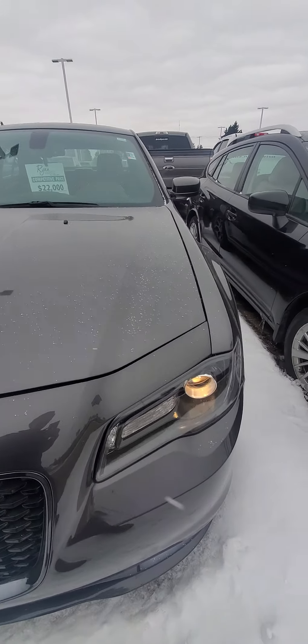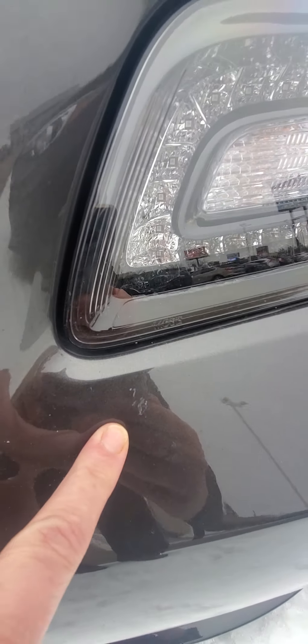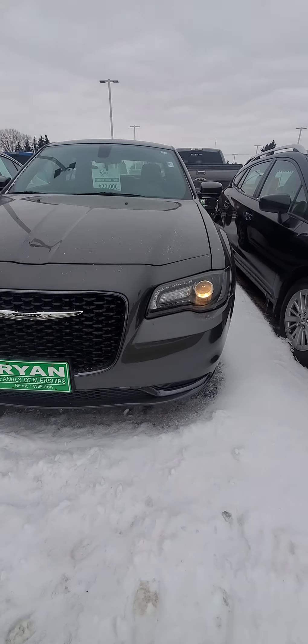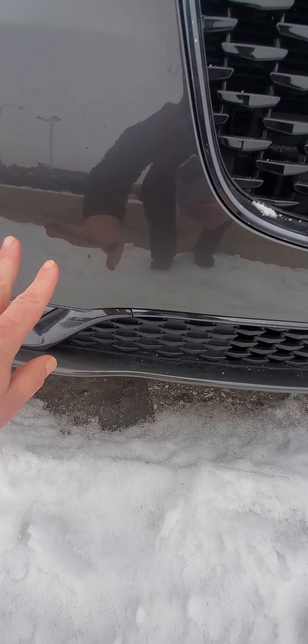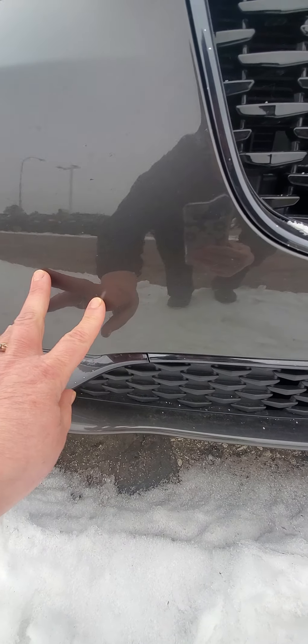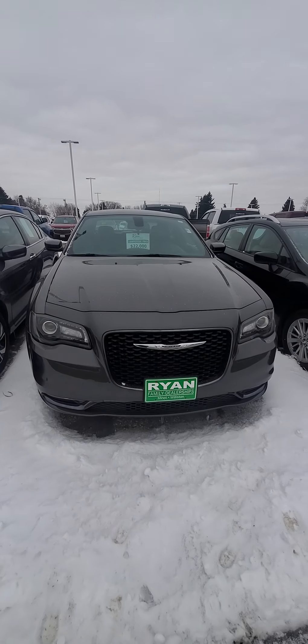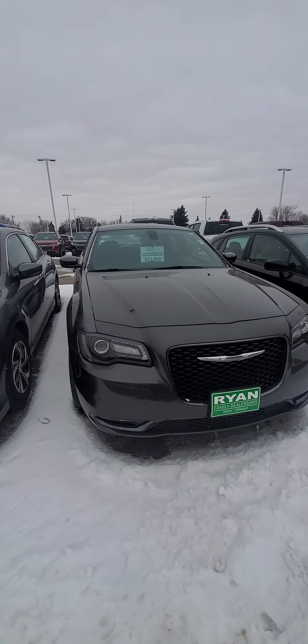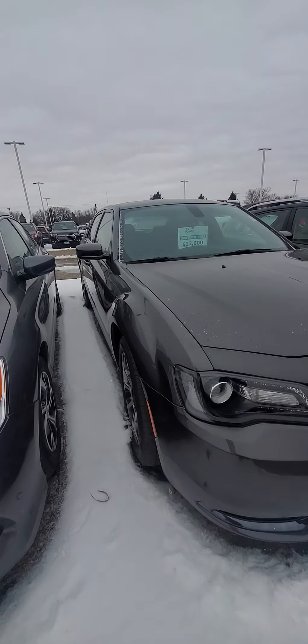Snow — that's what we have on there, snow. Wanted to make sure it wasn't rock chips. There's a little bit of a flaw there. Not bad. Looks like maybe some tar there. Looking down the side, I don't see any door dings sticking out at me.